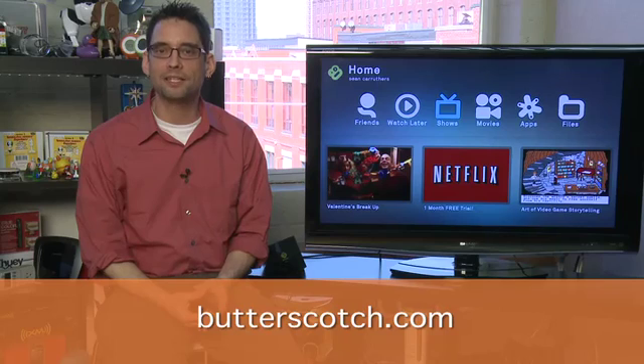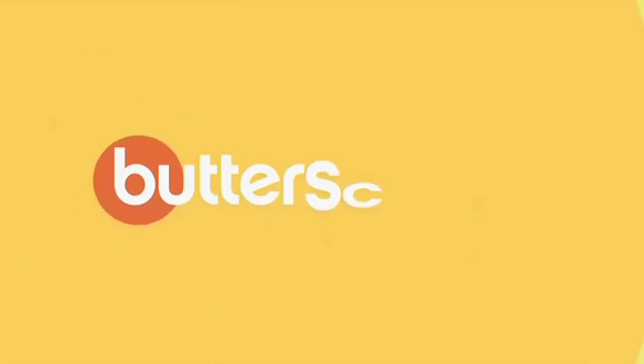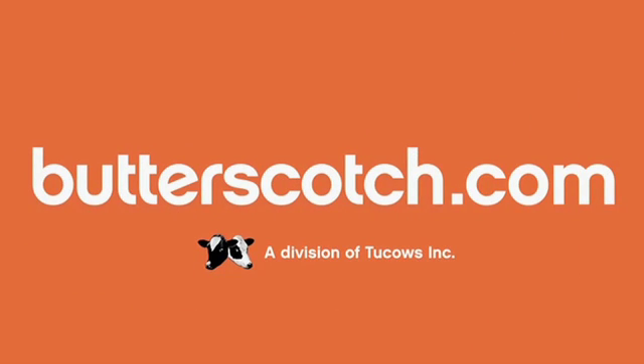Don't forget to check out the other parts in the series where we show you how to use some of the other functions on the Boxee Box, and don't forget to check out the show notes for this and the other parts of the series at Butterscotch.com. Thank you.